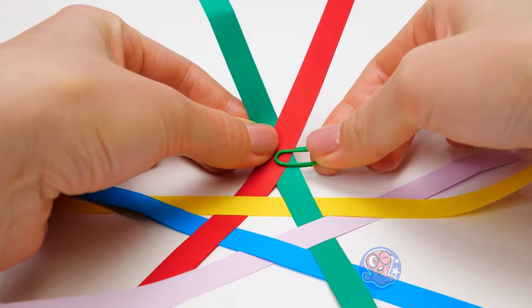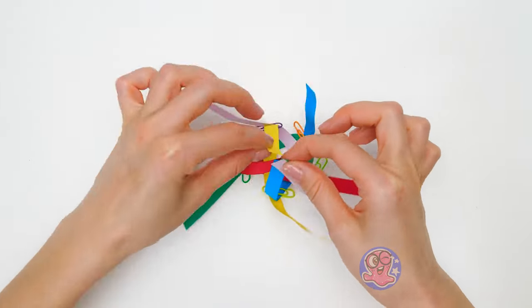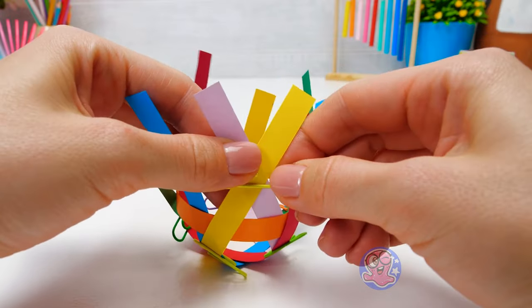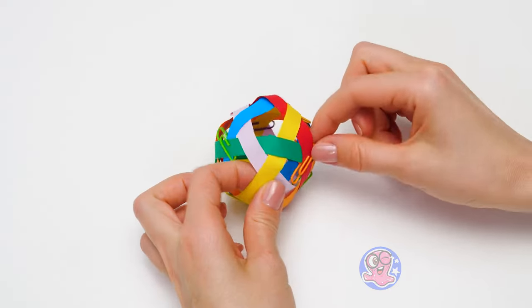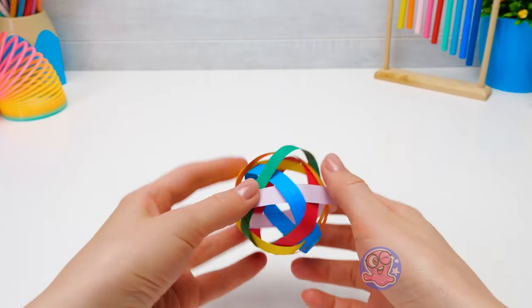Let's get back to our craft! There's a lot of weaving to be done here! Now I can remove these. Is it a cool soccer ball or what?